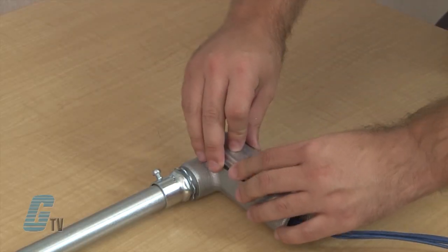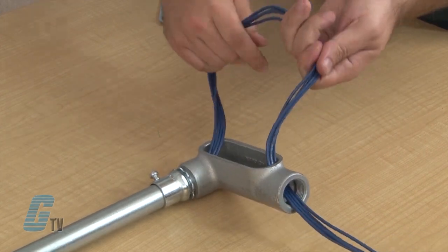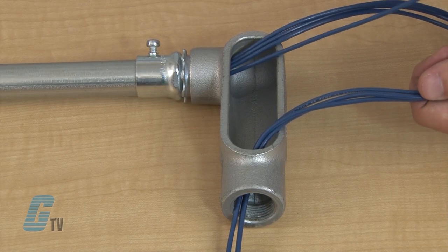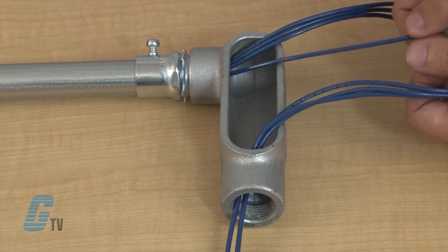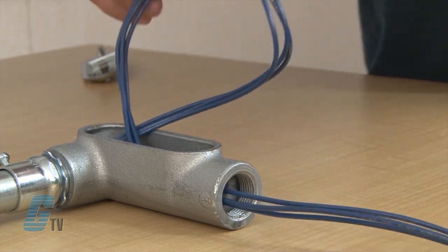If I need to add wire or take one away, I will remove the cover and turn the loop 180 degrees to form a training loop. Here the wires can be safely guided along with the others and the pulling loop can be made again before reinstalling the cover.